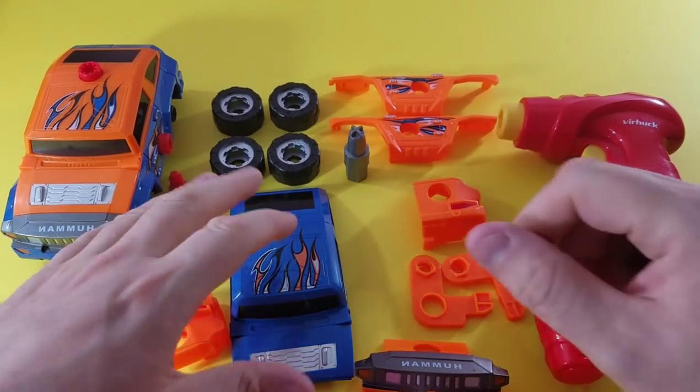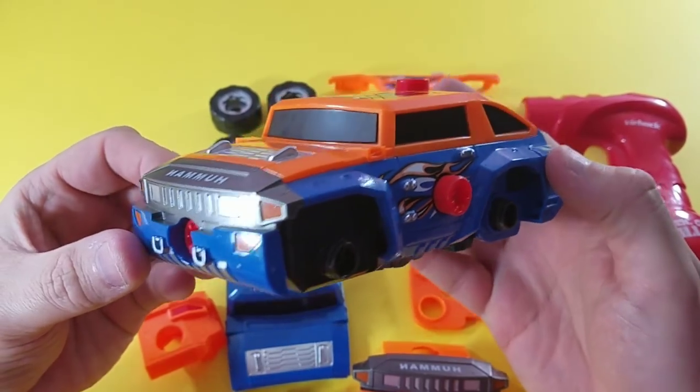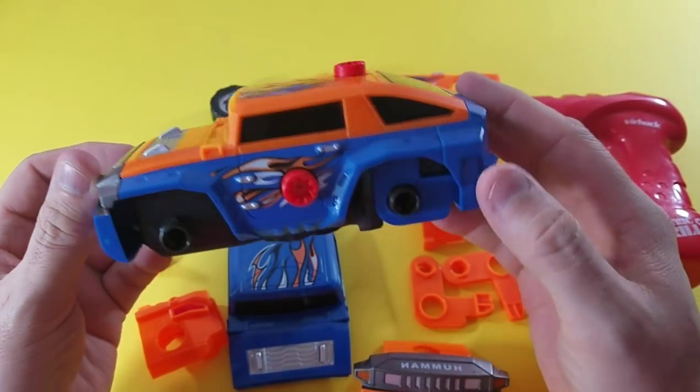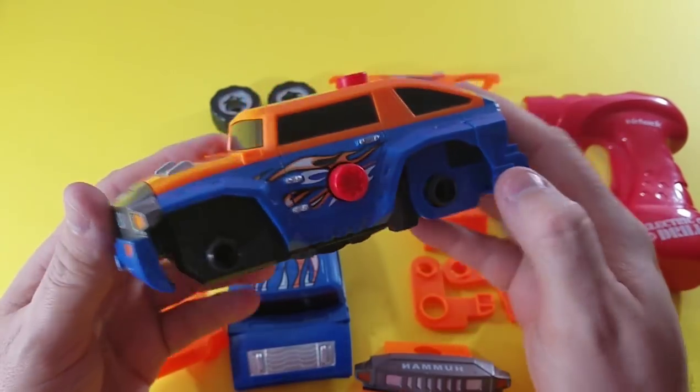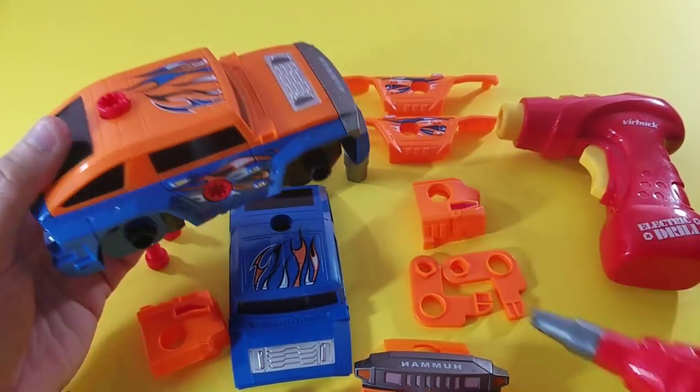So here's what we got. We have our brand new toy building car set. We just got it in yesterday, so we're super excited about doing this today for you guys — showing you how this goes together and comes apart. We've got two different types of cars.